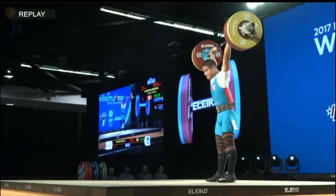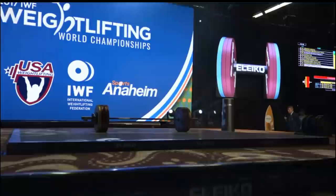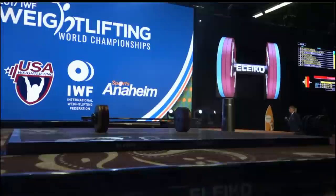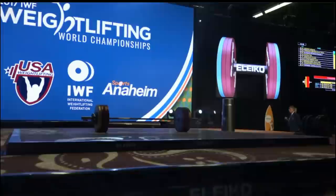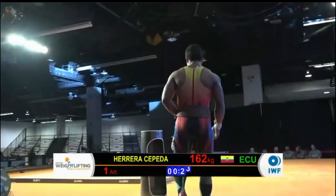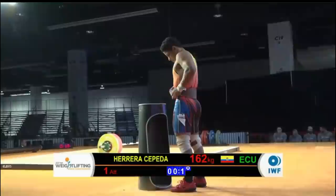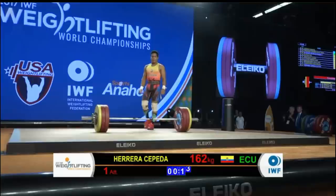Some of the bigger jumps we'll see later on Monday and Tuesday in some of the heavier bodyweight categories — athletes taking eight, ten-kilo jumps. The percentage of their bodyweight of those jumps is much lower there. It was pretty routine for me to take five-kilo jumps minimum, unless going for a particular medal position. In 2005, when I got third place overall in Doha at the World Championships, I could have clean and jerked a heck of a lot more, but didn't need to — just trying to go for that bronze medal. We now have Herrera of Ecuador opening at 162.